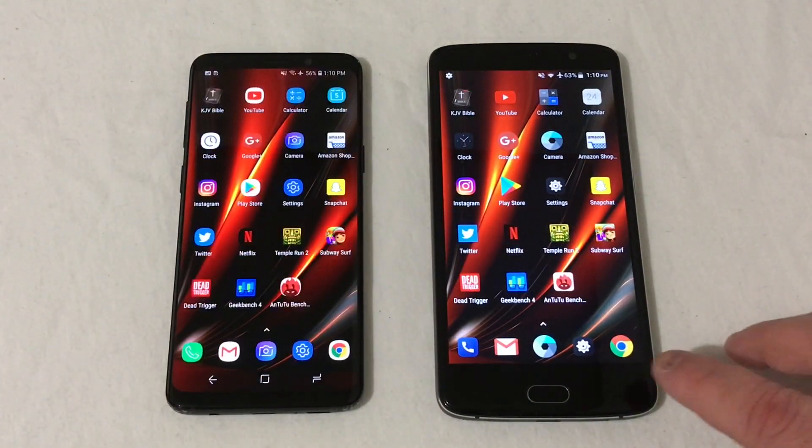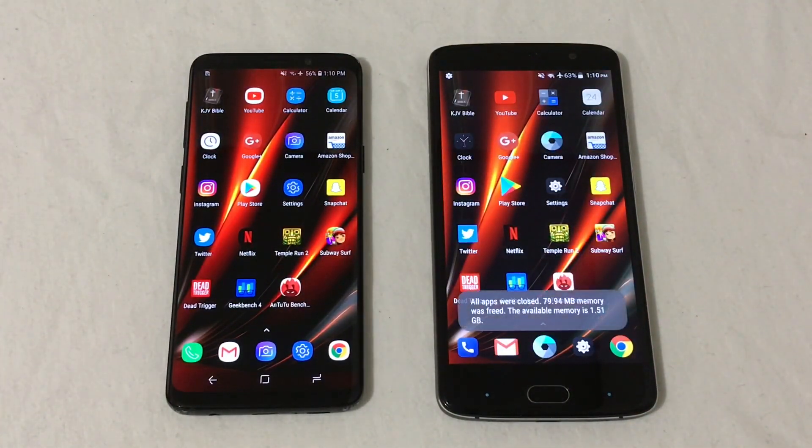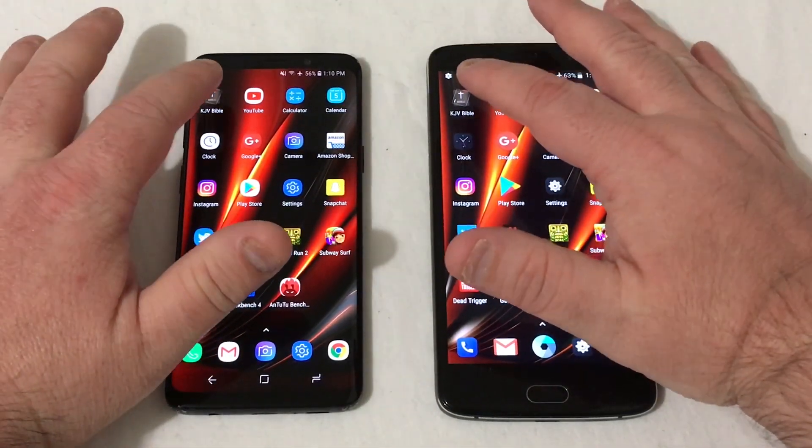We're going to clear everything out. All the apps have been updated and ready to go. Side by side, it's all cleared out — everything is dead even. Let's go ahead and get into the speed test comparison starting now.